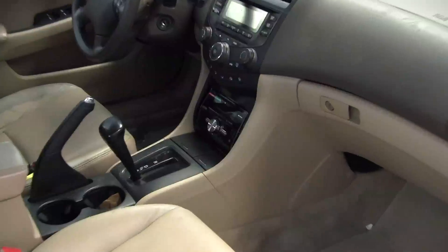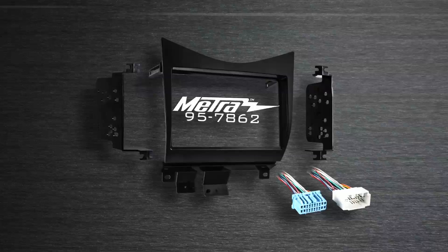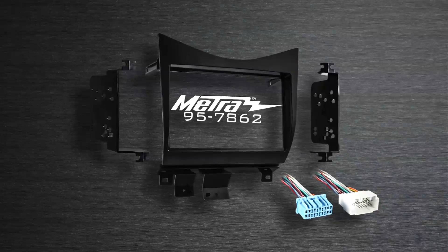Because it keeps the factory radio in place, a T-harness is included. What that does is it connects to the factory radio harness, keeps the factory radio alive, and provides the outputs necessary for the aftermarket radio.